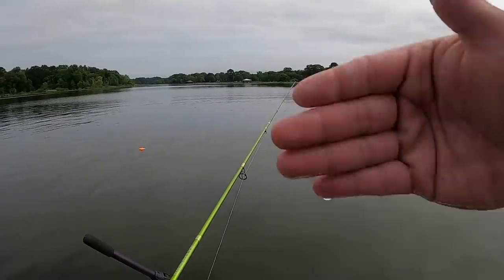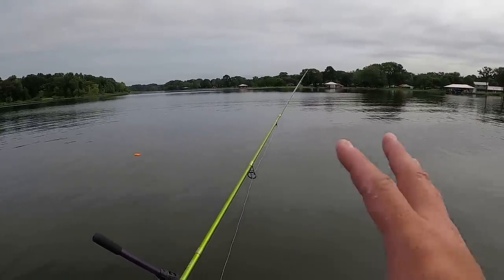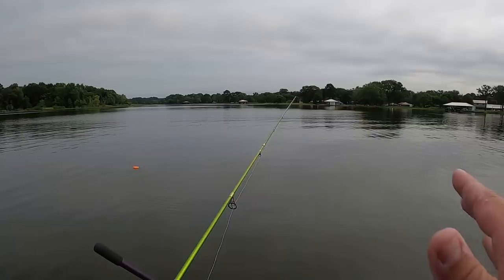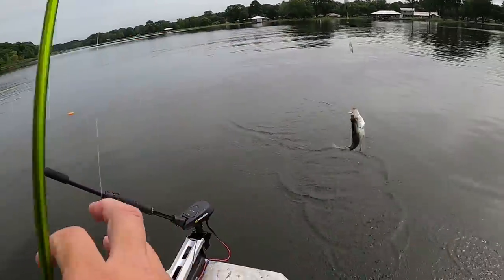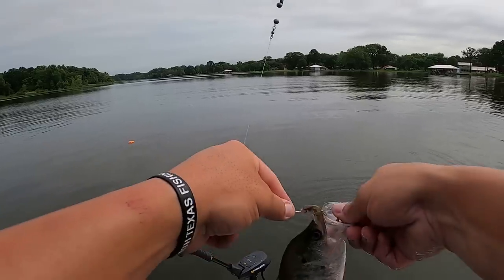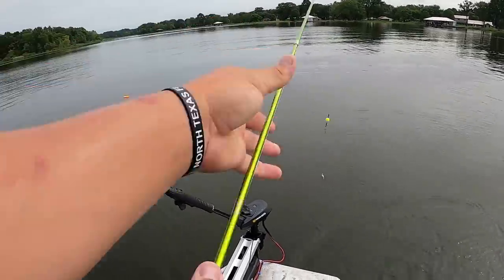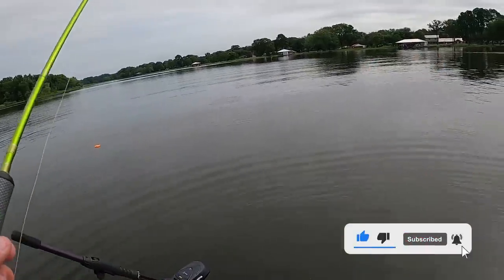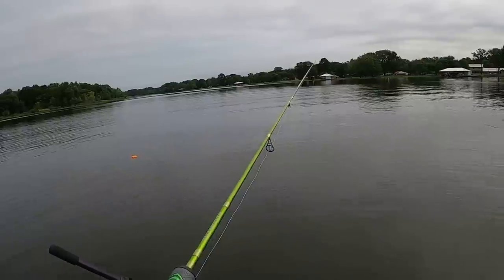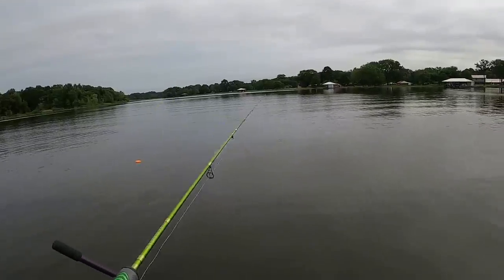You always want to throw past where you're getting bit. A lot of the times crappie are chasers — they're aggressive like that, they want to go get that bait. We've got 20 in the cooler right now. I'm trying to let these last five be some good ones — trying to get these bigger crappie. These crappie are stacked on this pile today — they're stacked up.